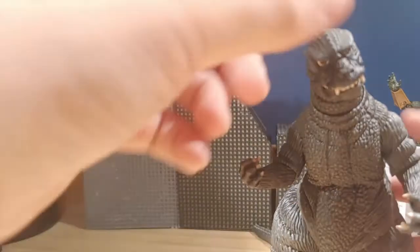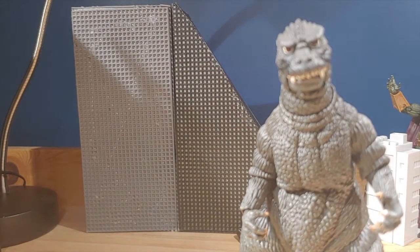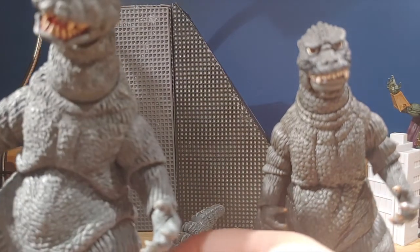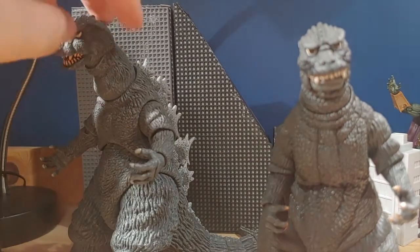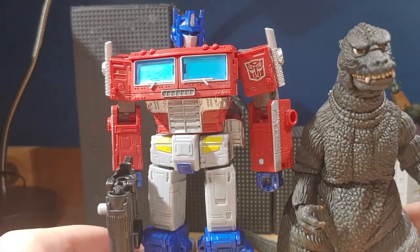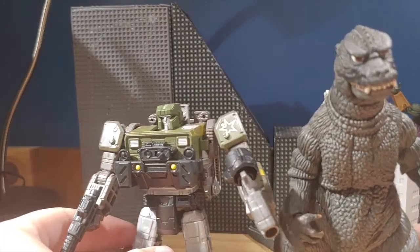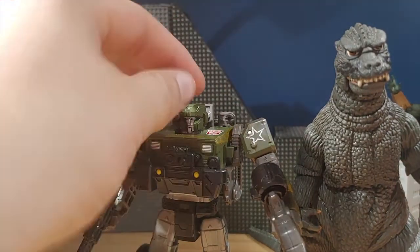'With Godzilla in the heart of Tokyo, something must be done to stop it — but will Japan's defense vehicle, the Super X, be enough to stop Godzilla's rampage, or is there another way?' Now for size comparisons — here it is next to the 1964 Godzilla versus the Thing Godzilla, and it is very small surprisingly. Here it is next to Earthrise Optimus Prime, and it's close — getting there. And here it is next to Transformers Netflix War for Cybertron Hound; it's taller, obviously, since Hound isn't that big of a guy.